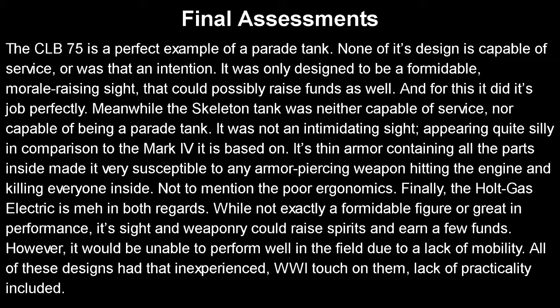The CLB-75 is a perfect example of a parade tank — none of its design was capable of service, nor was that the intention. It was designed to be a formidable morale-raising sight that could raise a few bucks, and for that it did its job perfectly. Meanwhile, the Skeleton Tank was neither capable of service nor effective as a parade tank — it looks quite silly compared to the Mark IV, and its thin armor made it very susceptible to armor-piercing weapons. Finally, the Holt Gas Electric is probably the best of the bunch, but mediocre in both regards — while its appearance and weaponry could serve as a parade tank, it would be unable to perform well on the field due to lack of mobility. All these designs had that inexperienced World War One touch on them, lack of practicality included. Hope you enjoyed the video — we'll just have to wait and see what's next. Bye!